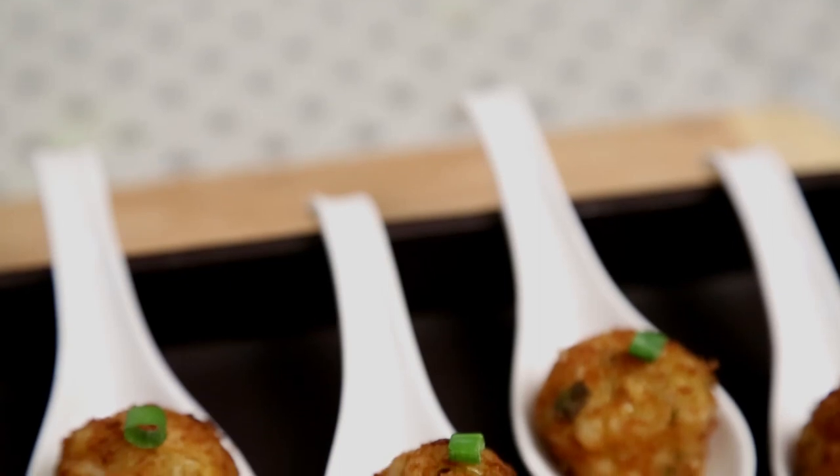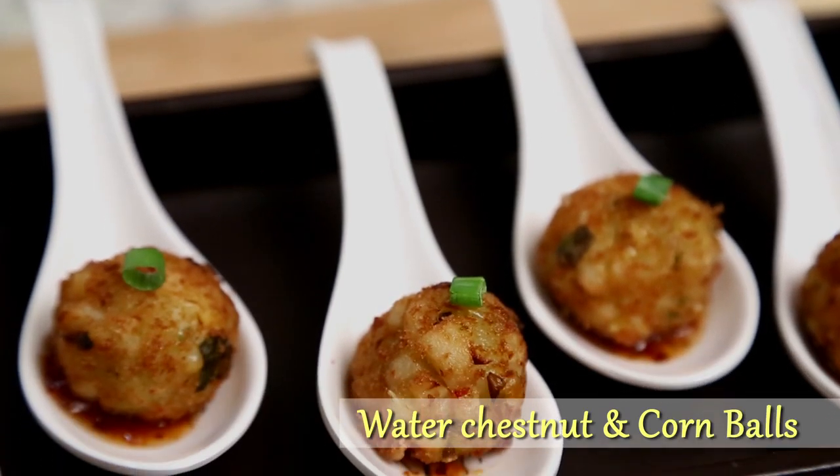I always like to think out of the box to make a starter. A little twist here and there makes a common starter a speciality. So this is something like that — I call it the Water Chestnut and Corn Balls. I'm going to make the recipe in 2 parts: first the Corn mixture and then the Water Chestnut mixture.